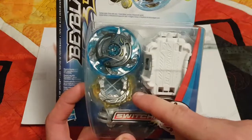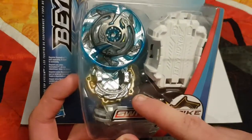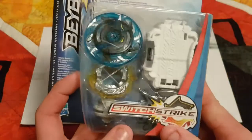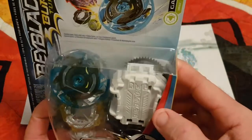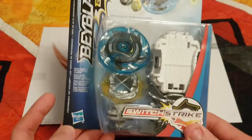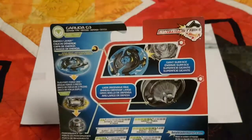We have Garuda G3's new layer color, the weight disc of six, and the frame — I don't actually know what that is, if someone could tell me that would be helpful. Underneath that is his driver. On the right we have the switch strike LR launcher, and behind that we have the ripcord. Down here at the bottom you have your switch strike logo and your Hasbro logo.